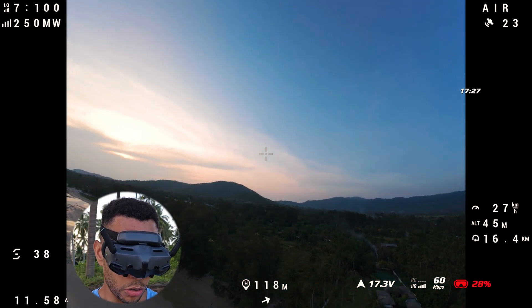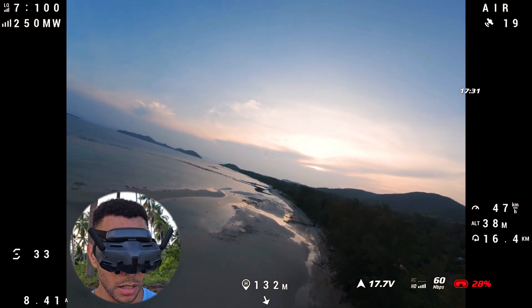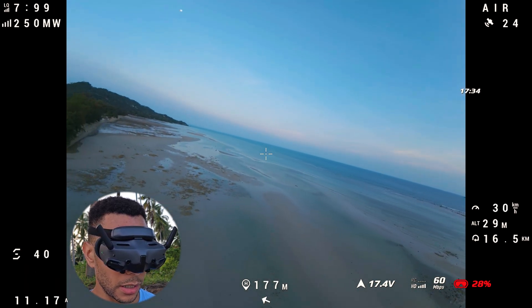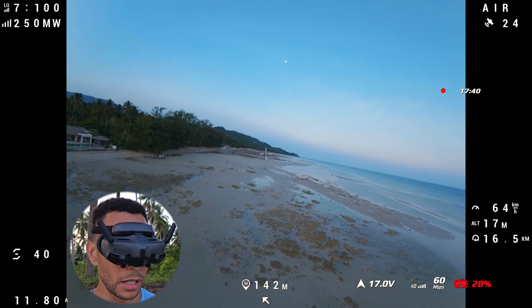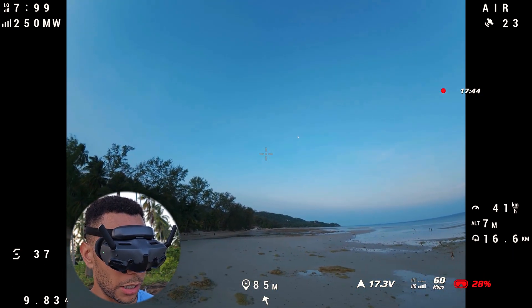My voltage is now getting quite low at about 2.9 volts per cell — 17 minutes 30 seconds. I'm going to start bringing it closer in because I'm not too happy with what I'm seeing on the voltage screen. I'm going to bring it in now to land, and then I'll do exactly the same with the 6-inch.